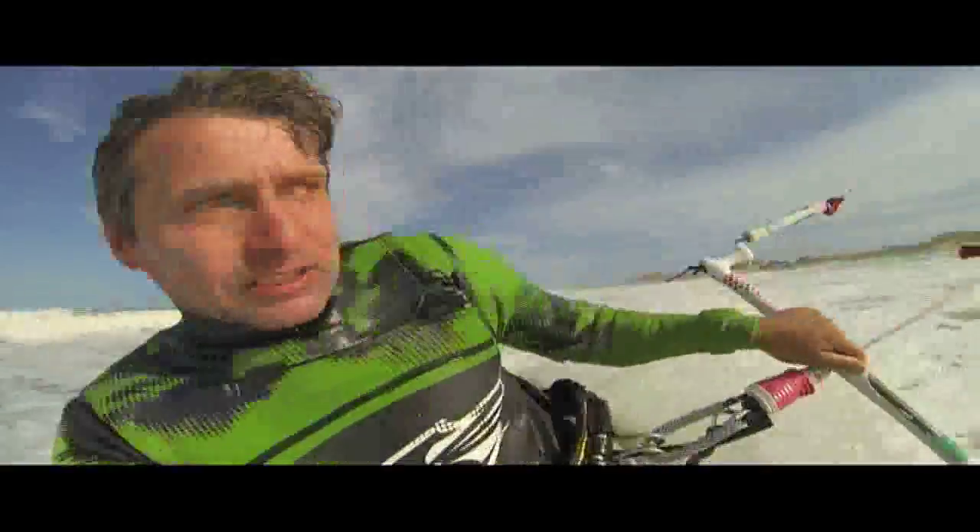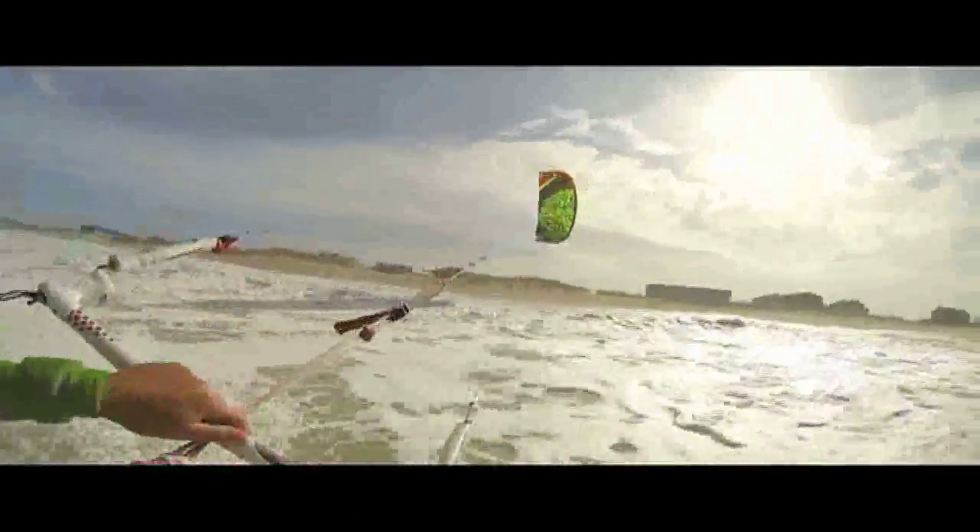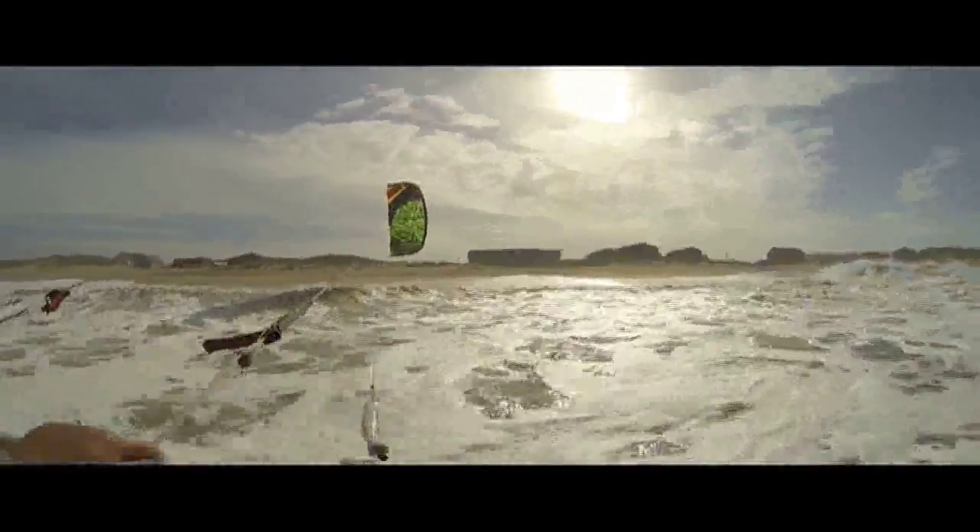Hi guys, thank you very much for giving the EPIC 4G product. As you can see, we are in the ocean with a new 4G Renegade right here, and the Reef 60740.